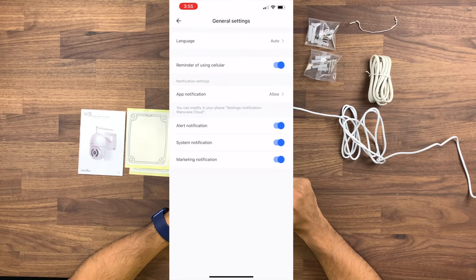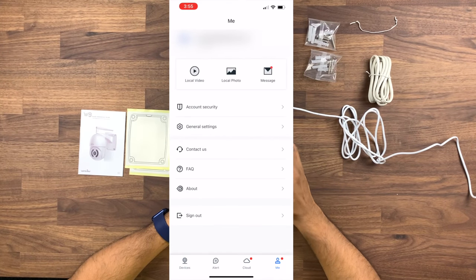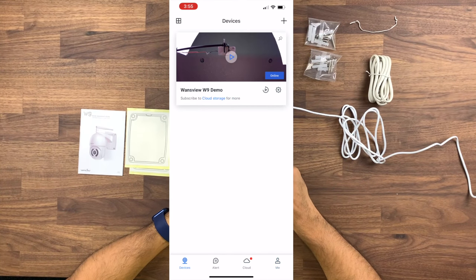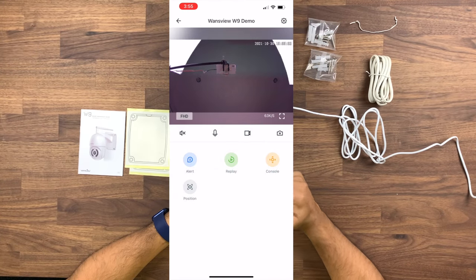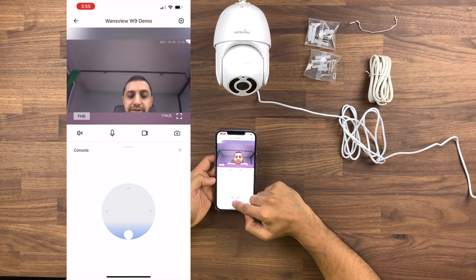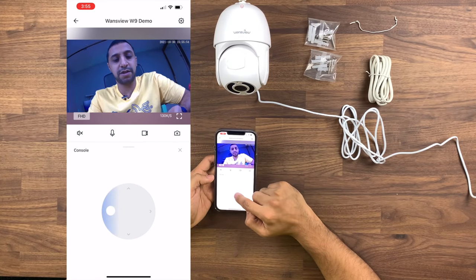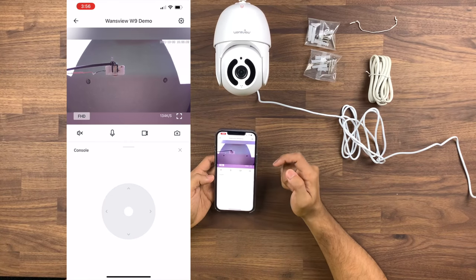If we click me, this is all your local settings: account security, general security, contact us, FAQs, sign out, local video. So if there's anything you've saved or downloaded it would be here, same with photos and messages. Going into the device, it's on full HD at the moment or you can go to SD. If we click on the console it is fairly responsive — you can see me now. The image quality, to be honest, is not too bad. You can go sideways, go the other way.